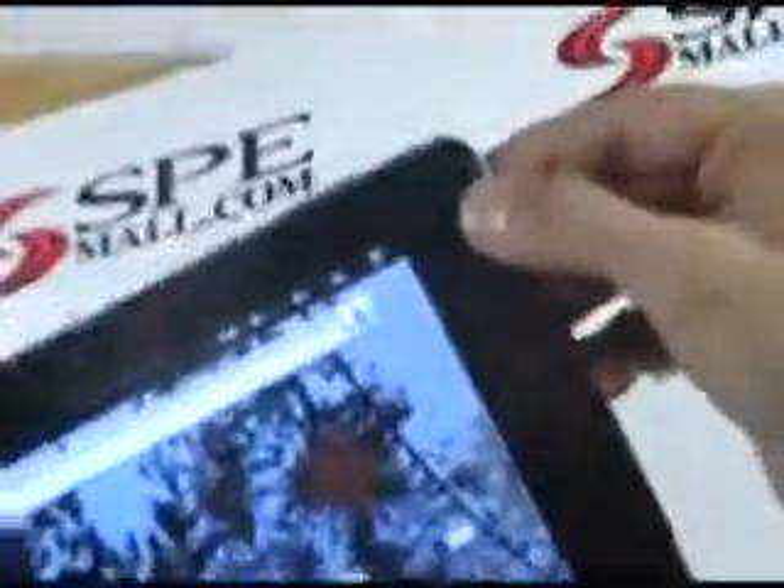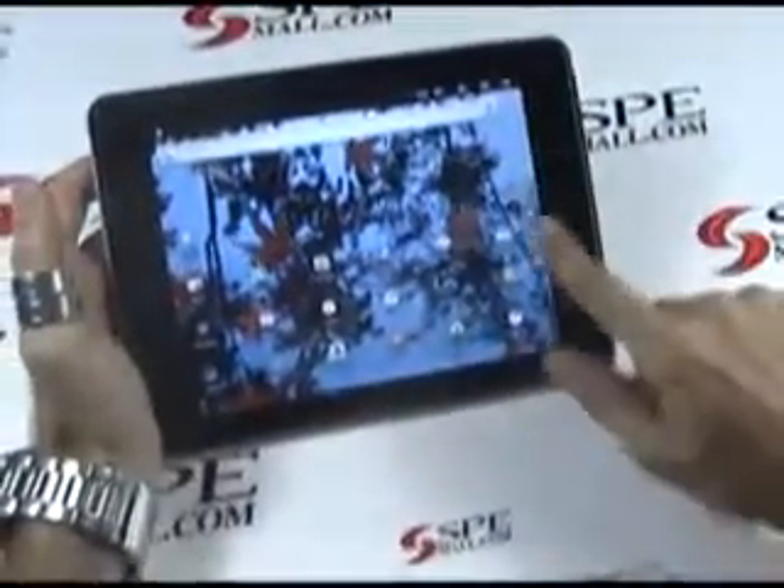It has a dual camera — one in the front, the other in the back — two speakers, and this is an amazingly clear screen.